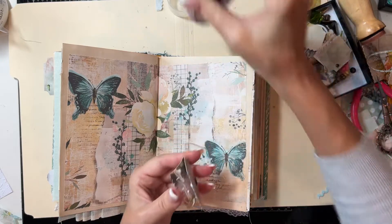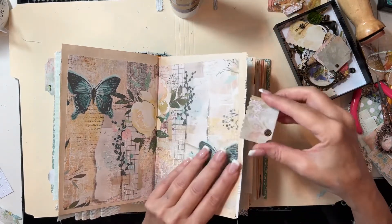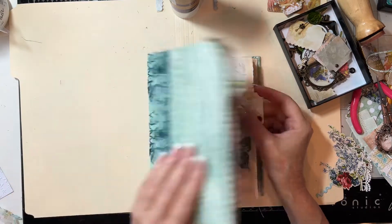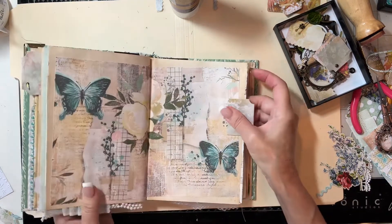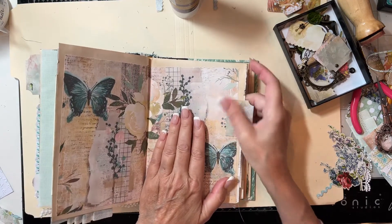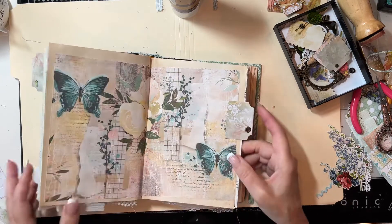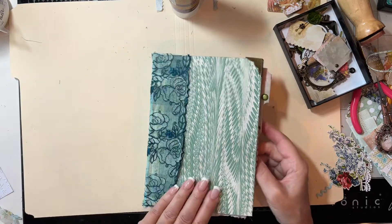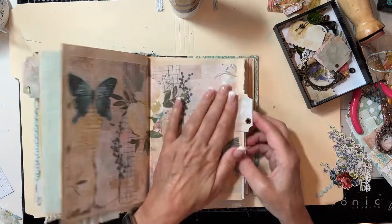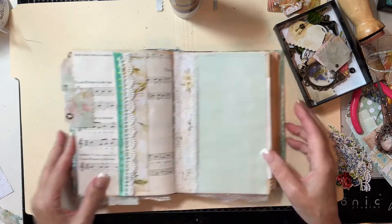We'll just glue these right on the edge of the page — and these are all ready for some fun dangles and charms. We have that set and we'll add a fun charm on there or something else later.